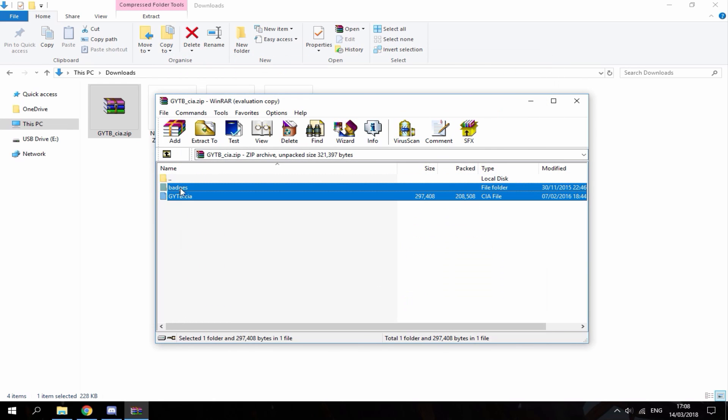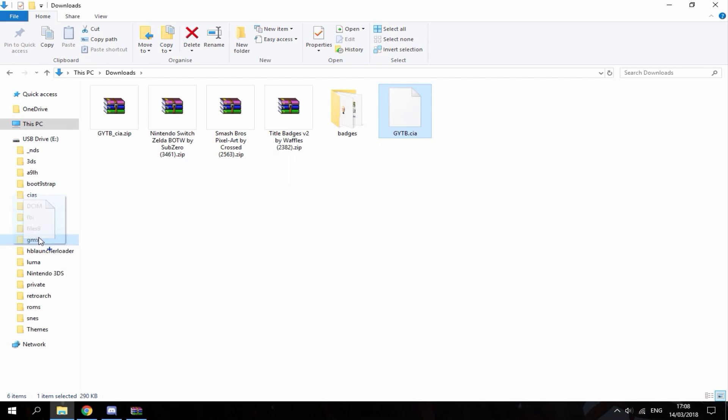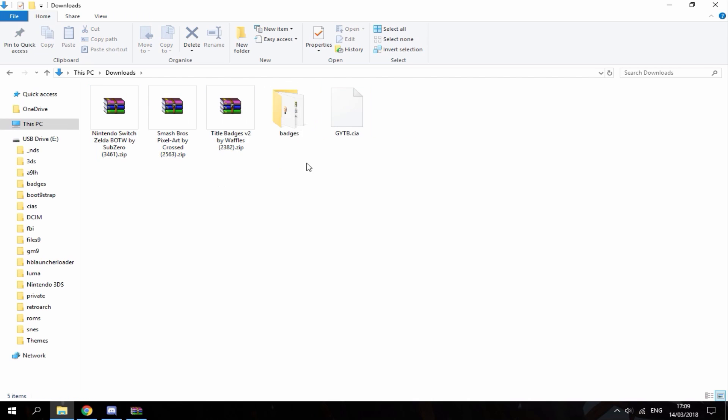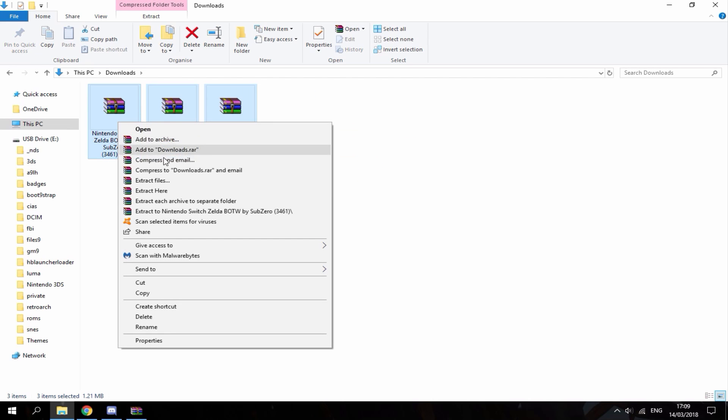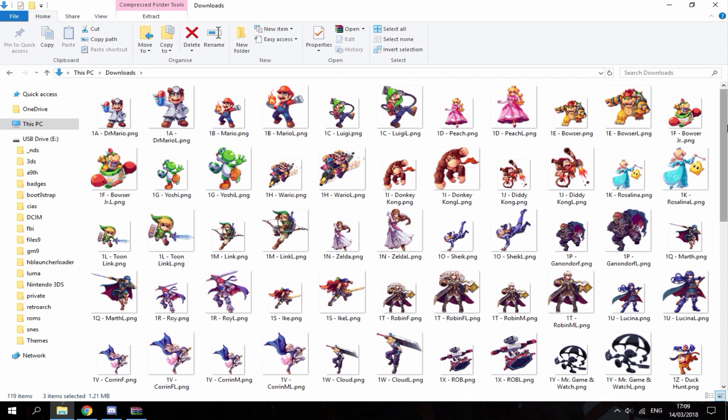We just need to extract these two files to the root of our downloads folder. What you want to do is copy this one over into your 3DS CIAs folder, then drag the badges folder to the root of your 3DS SD card. Once you've done that, all of these files can be deleted.